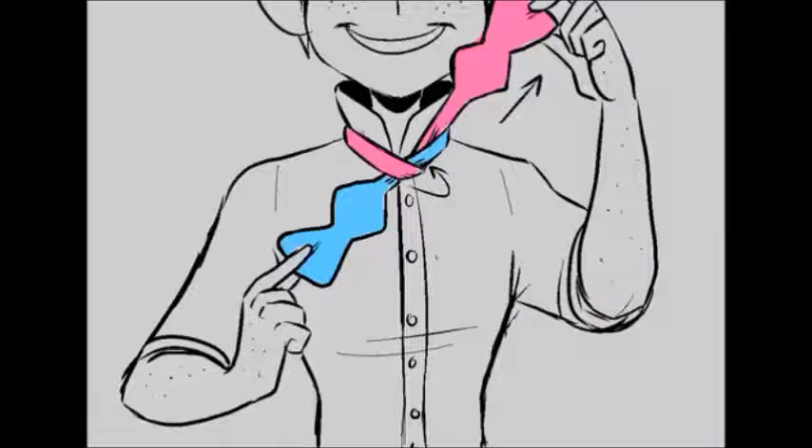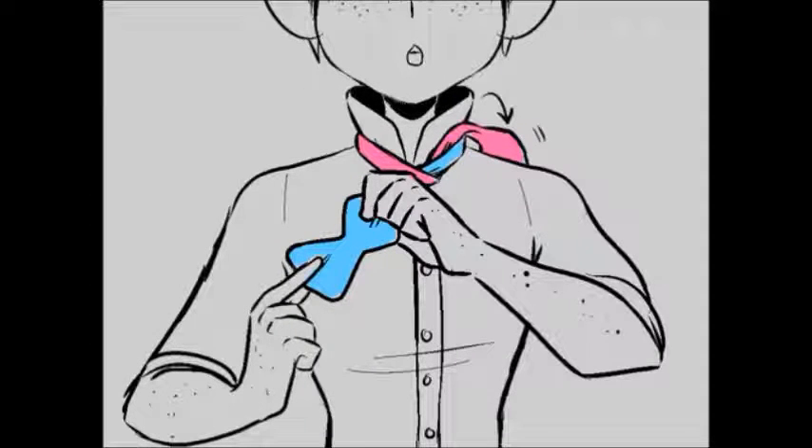Step 2: Loop the long end under the short one. Once you've done that, just throw that long end over your shoulder. We'll get back to it in just a moment, but this part is tricky.